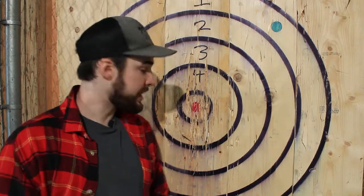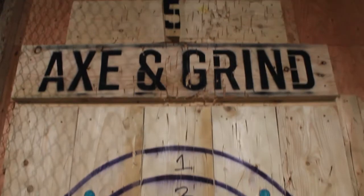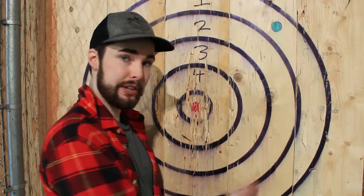Contrasting the end grain, we're going to be looking at the straight grain. This is pine, and this is one orientation of grain, meaning your axe will only land in vertically compared to the end grain, which you can land in at different angles — meaning that we can do different trick shots as well.